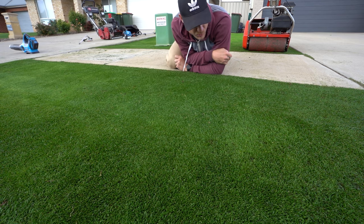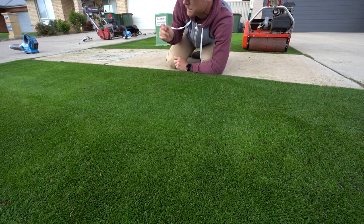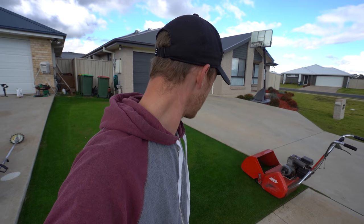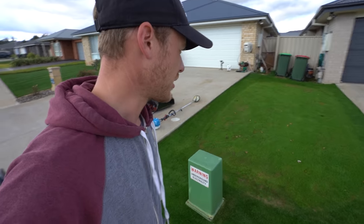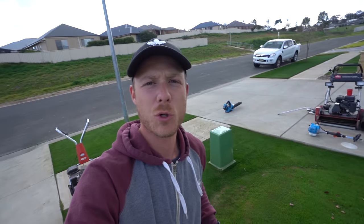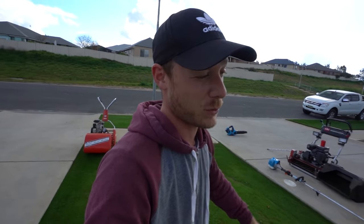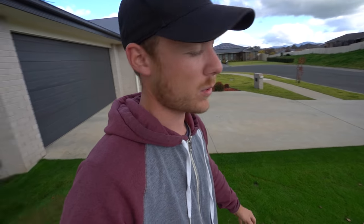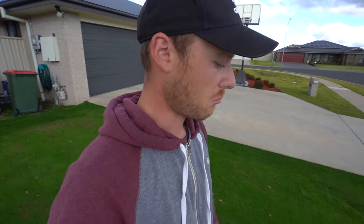Even the bare spots are starting to fill in without seed. Now with the landscape blade — tell you what, we did a pretty good job. We got really really close to perfect edges. I think they pretty much are — bang on. Look at this edge here, it's crisp as. I think it's pretty much perfect. What a fluke! It means no need to whip snip now, and it's tidy because I blew all the clippings back onto the green so they get picked up by the mower, which is even better.